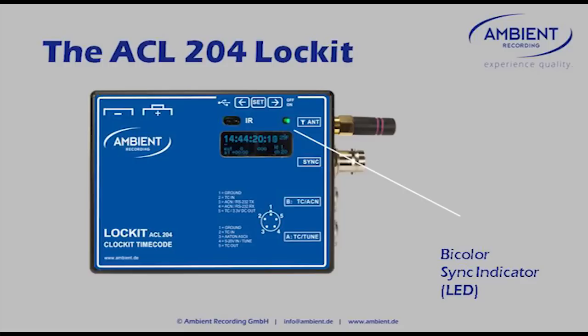You can jam sync it wirelessly with the ACC501 controller. And we have the bicolor sync indicator that we have moved from the side panel to the front, so an immediate look at the side of a camera will show you whether the unit is in sync or not.